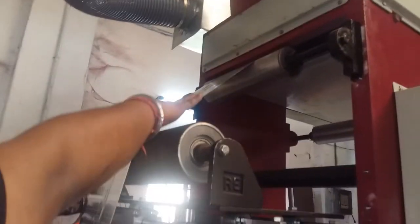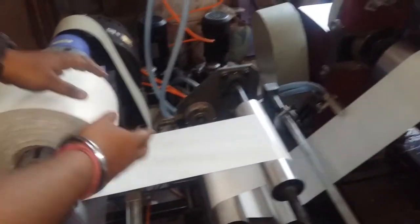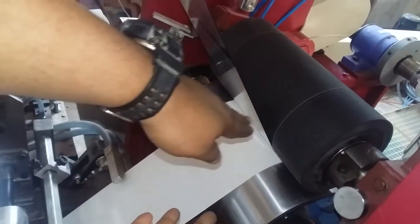See, it is totally dry. Then it is going to the nipping station. From the secondary unwinding unit, the release paper is going to the nipping station. Both are attached together by the nipping rubber roller.